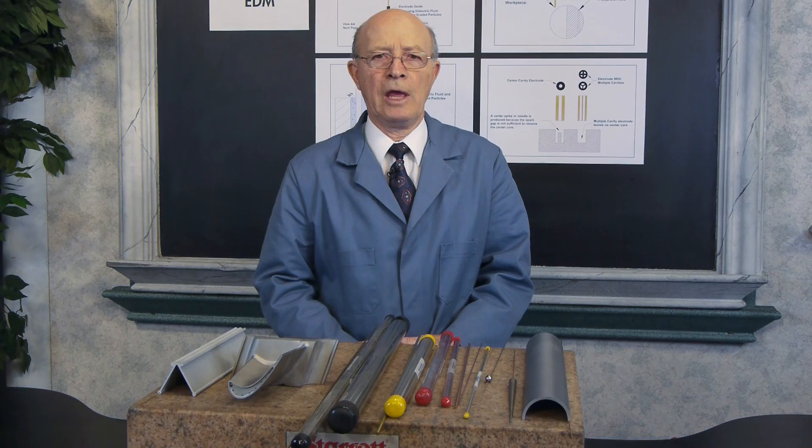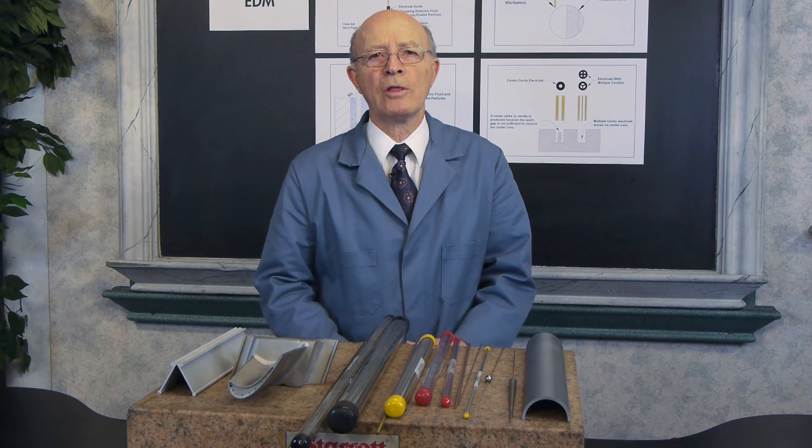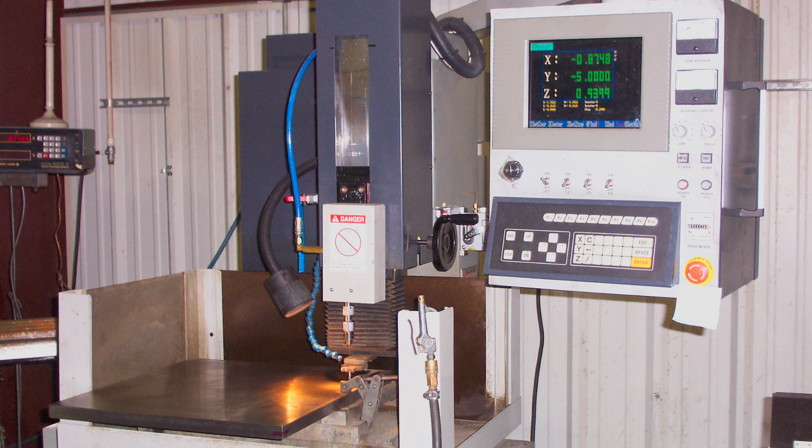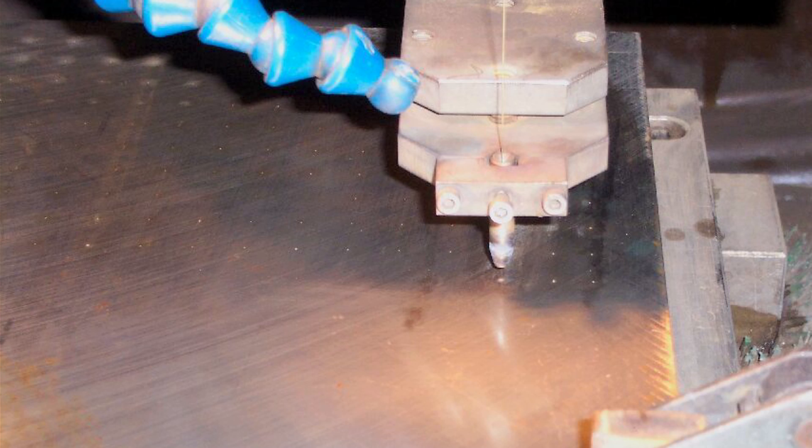We have several small hole EDMs. I'd like to show you another one of our CNC small hole EDMs. The part that you see in the machine — we were required to EDM 1,600 holes with a 0.012 inch or 3 millimeter electrode.